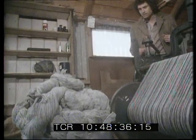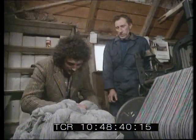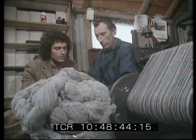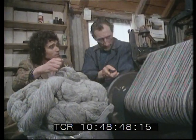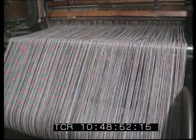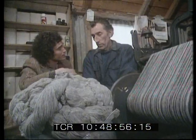I think we ought to have a look at the wall now, because this is where the whole business starts, isn't it? Yes, this is the warp. That's the warp, yes. And that's the one that runs longways on the material. That's the one that runs on the... it's like a gigantic spool. It is. Okay, that's the warp.